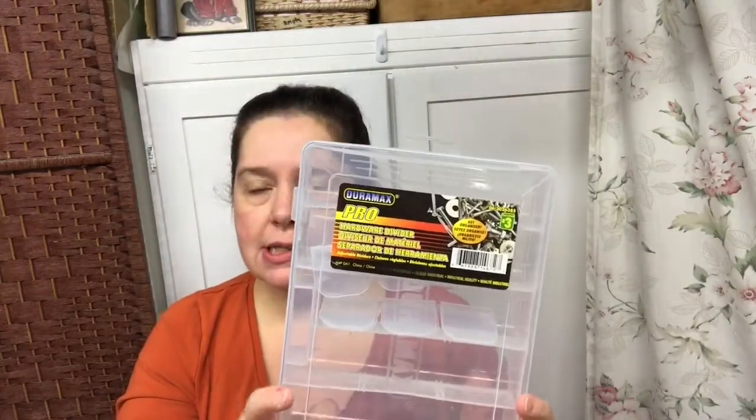I got a couple more of the Duramax Pro storage boxes that they sell in the hardware aisle. These are $3.